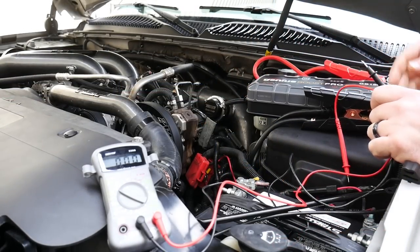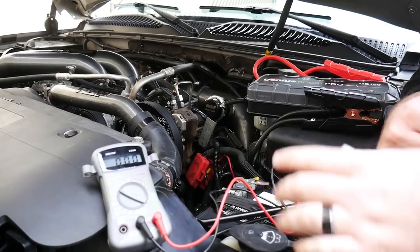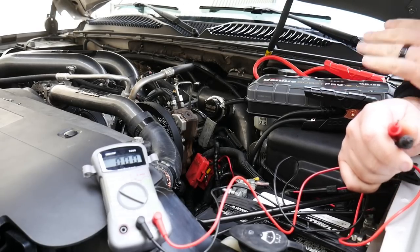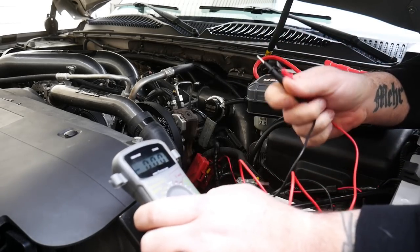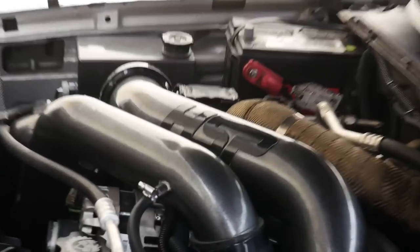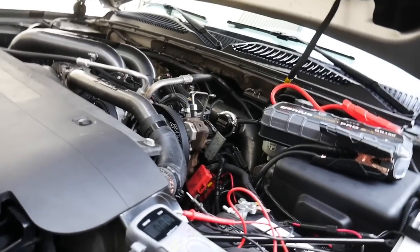Now on to the Genius Boost Pro, the GB150. When I had this video posted prior, there was a lot of skepticism about how this portion of the test was run. I'm not going to redo the GB70 because we know it's not going to jump this. With the GB150, I want to give every bit of clarity and every chance for it to jump this vehicle. I've got my meter — just a cheap $15 meter — not hooked up to anything else at all. I also wanted to show that the negative post is off the other battery — that battery is totally unhooked from the system.